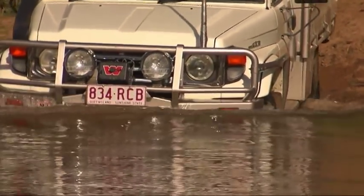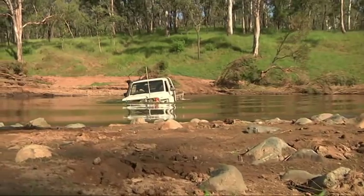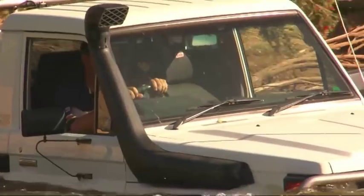Once you're in the water, it's important not to go too fast. You don't want water up over the bonnet. And the other thing is, when you're in the water, do not push the clutch, because if it does get wet, you'll end up with no clutch, no drive.